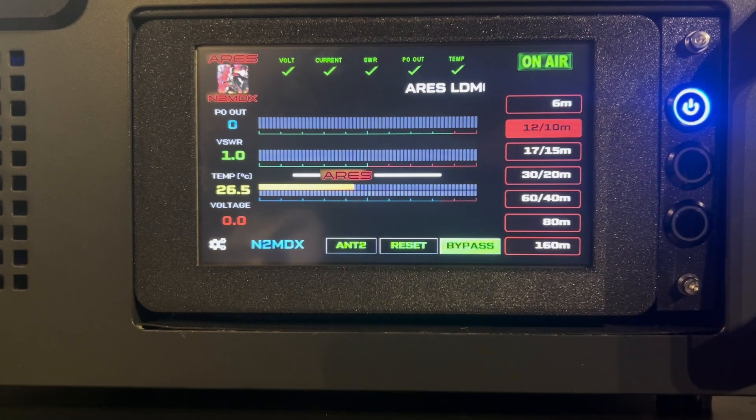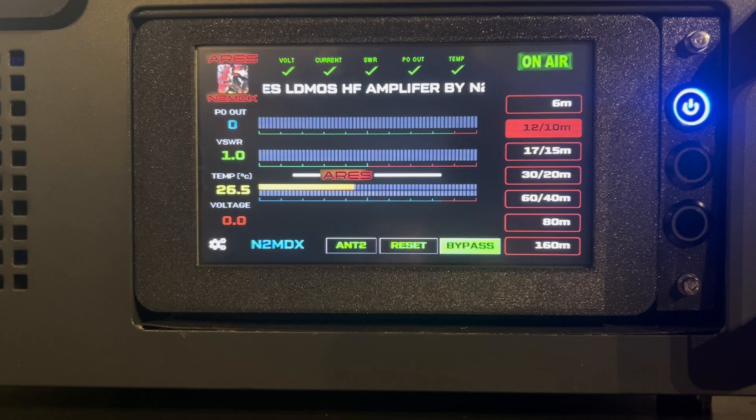Also added a scroller across the display. It says Ares LDMOS HF amplifier and 2MDX. And then I'll show you some other things I did inside — I did some more updates as well. But let me show you these progress bars, these skins I made. I like to do the skins for theaters, so I decided to incorporate that here on the Ares.